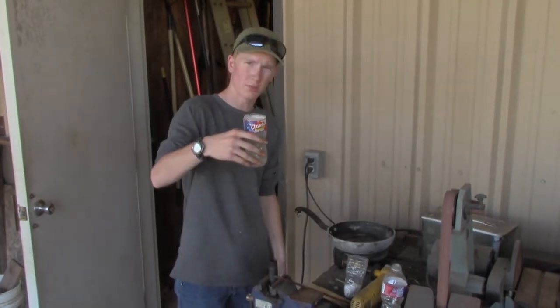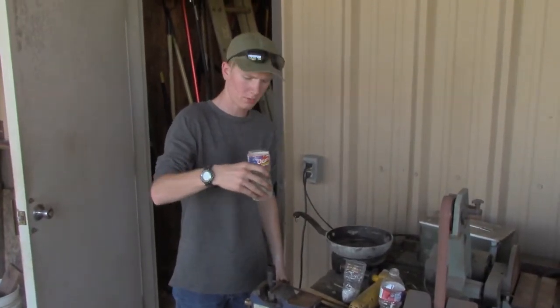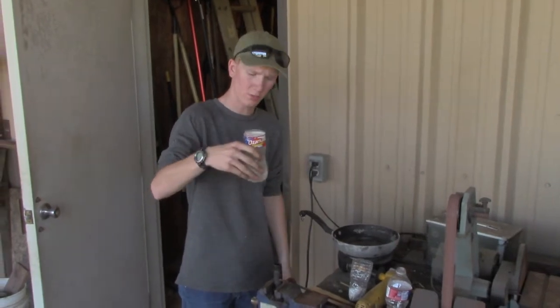Mix it up so the corn syrup will come out and you get a good actual amount, because the corn syrup will stick to the wall and it will come out.